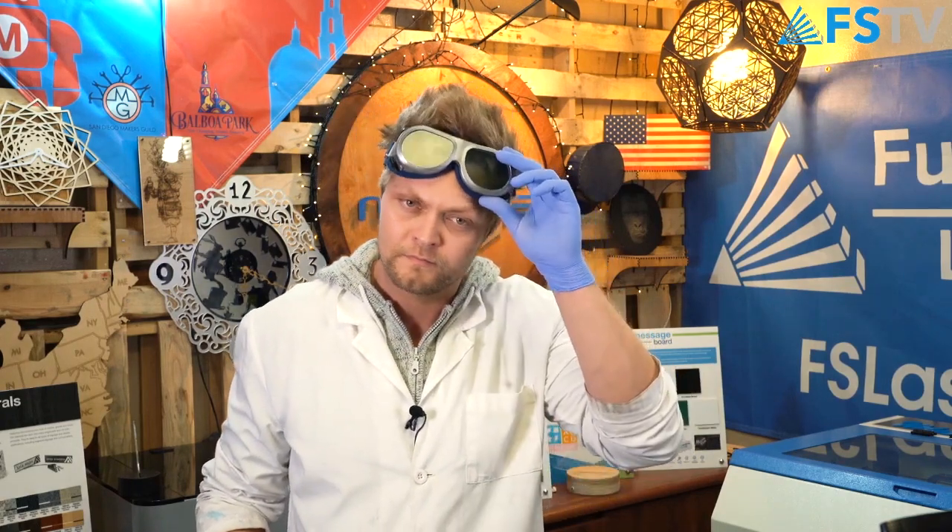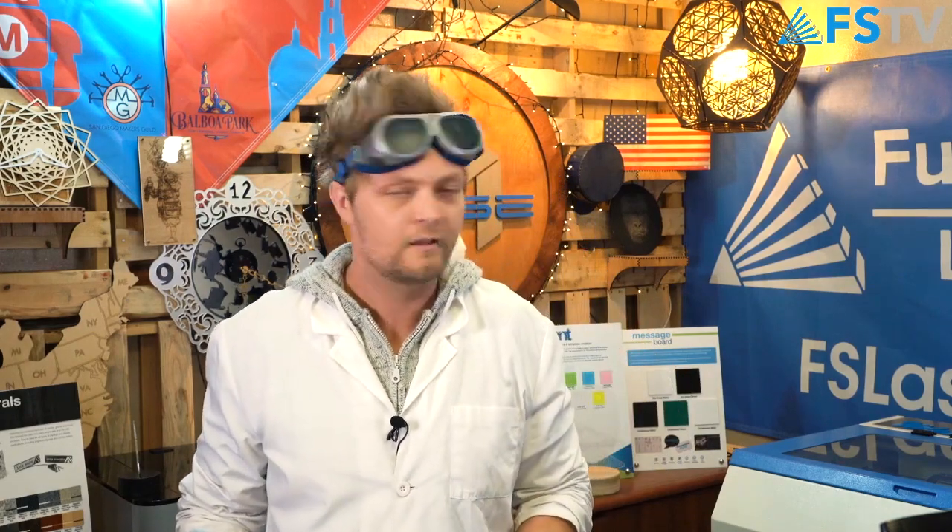Is Scott coming? Charles, is Scott coming? It's me this week! Hi! What's up, Scott?